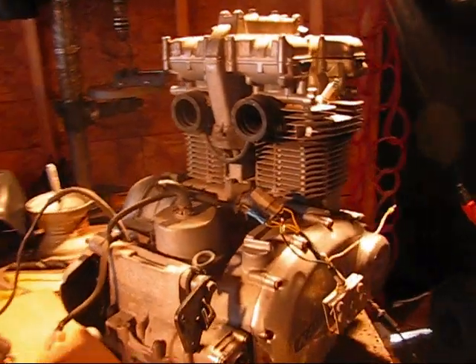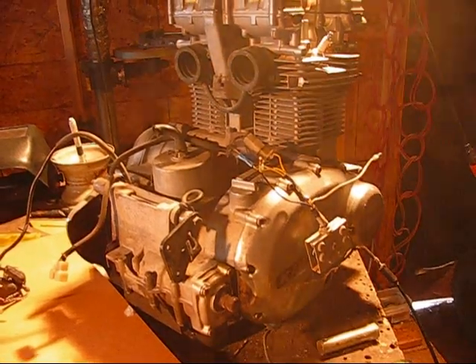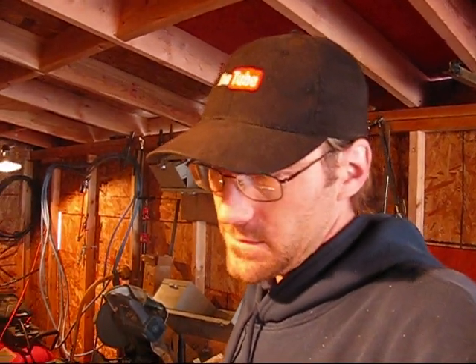I've been able to figure out that this is a 1977 model engine. It's cold as hell out here, but I'll list what these wires are as I figure them out.